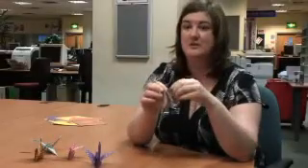And it forms this shape, which is actually the basis of quite a lot of different origami creations, although this is really the only one I can do.